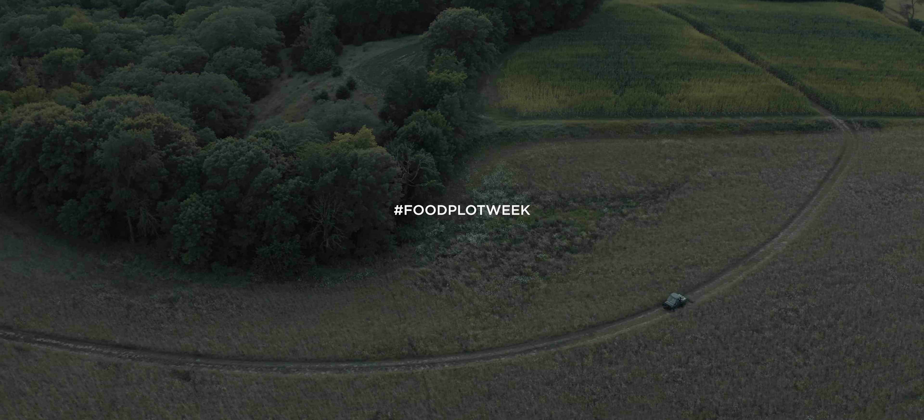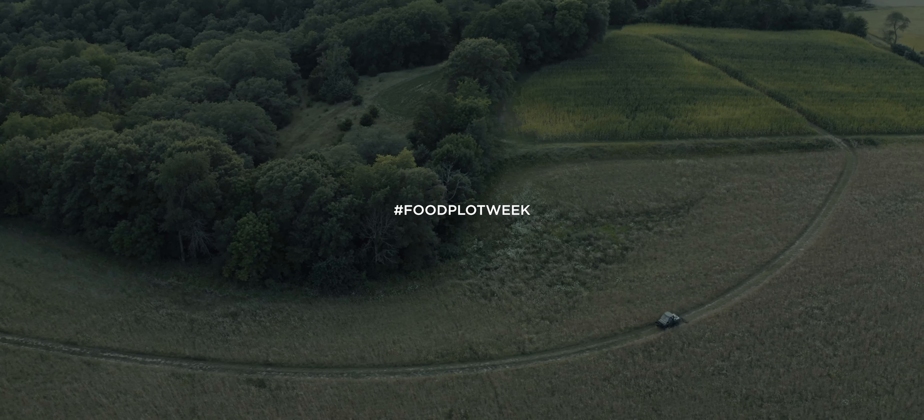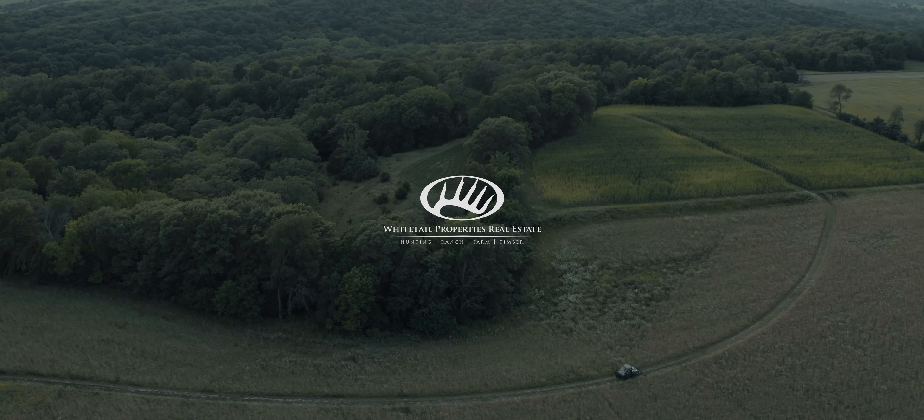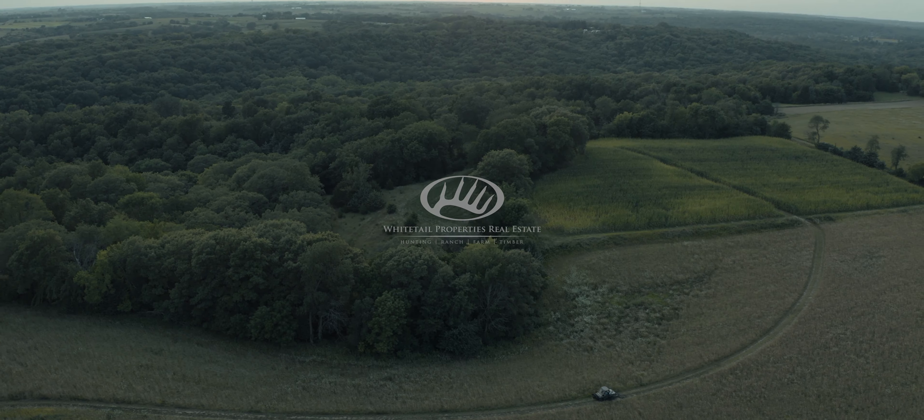That's a wrap. It's been an all-day grind. Started early this morning and we put a new food plot in start to finish. That's what food plot week is all about — get out there and get your plots in.